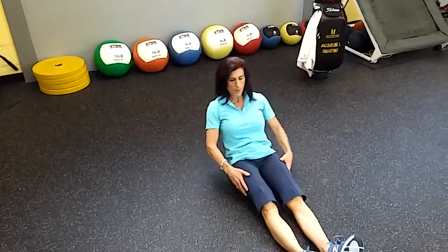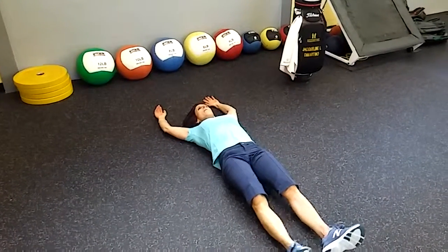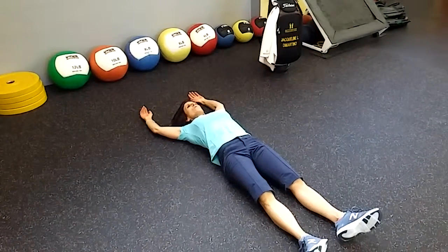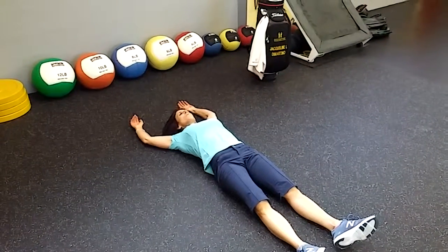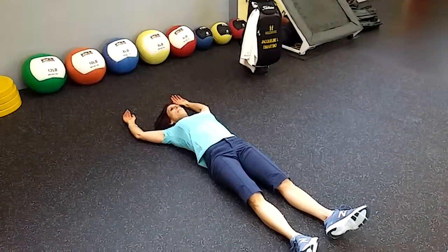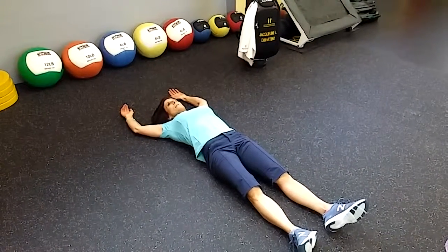Laying face up, I want to take a deep breath in, raise my arms up over my head, and then everything is just relaxed. We're going to do the lower body leads first. I'm going to pretend that I cannot move my upper body and that my left leg is paralyzed or ragdollish.